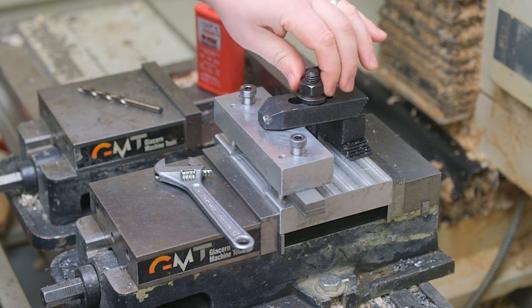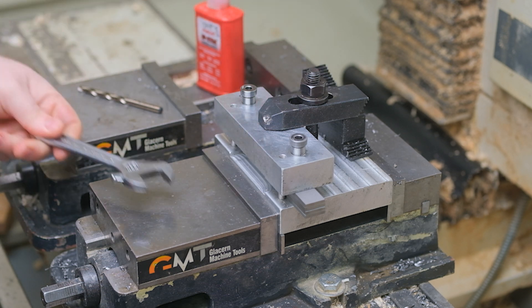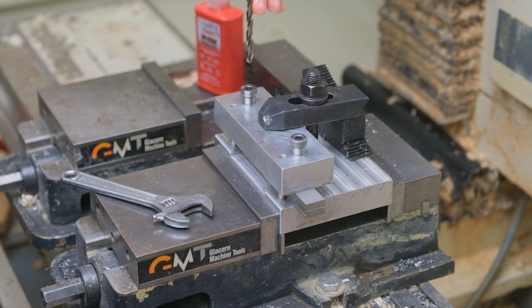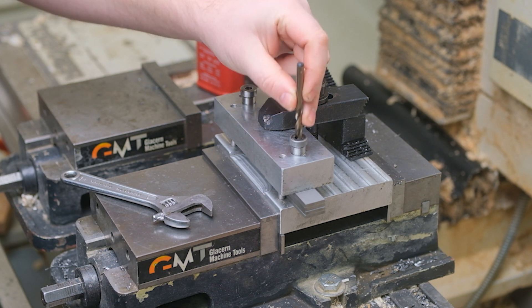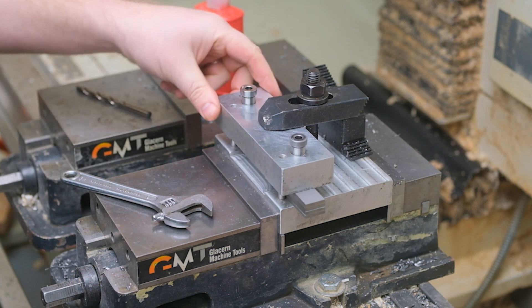Use this clamp here, snug it tight, and then the drill bit — move over, drill that hole and drill that hole. The end result is a very accurately spaced hole.